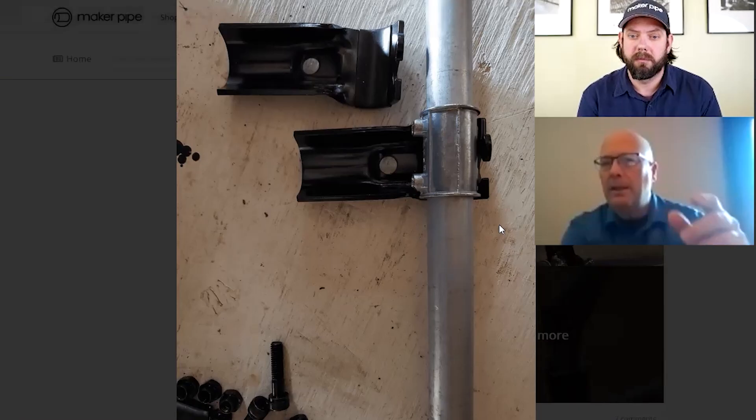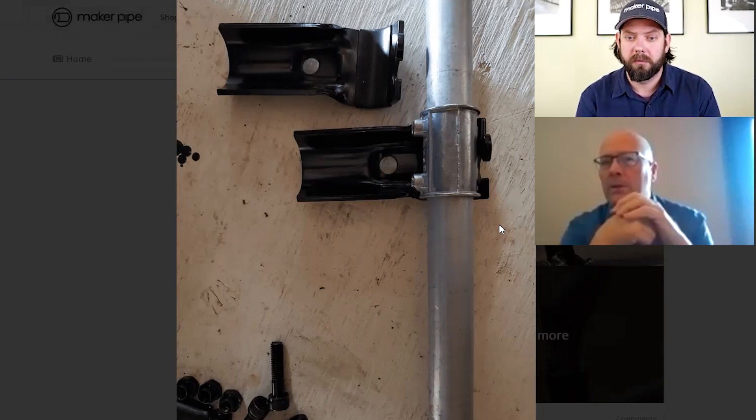We actually did an interview with him a while back — you can check that out if you want to learn more about his setup and these stands. Super cool. Thanks so much for sharing.